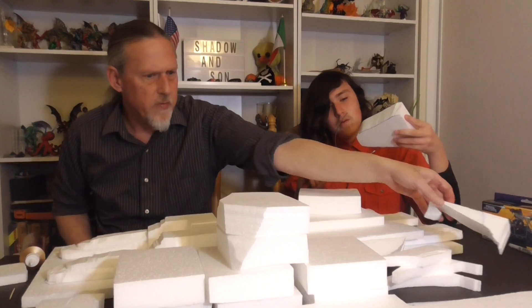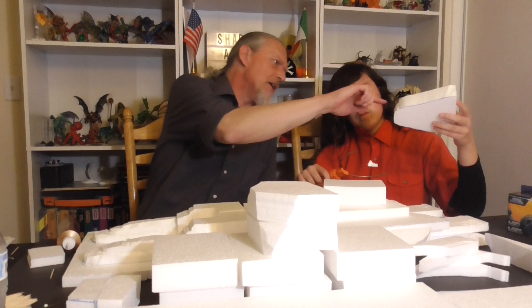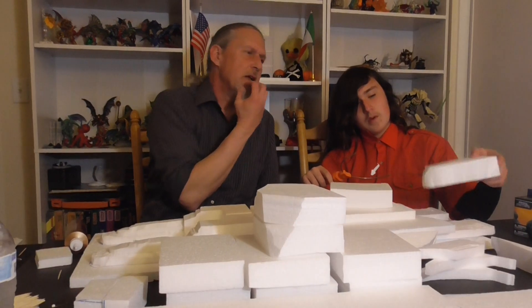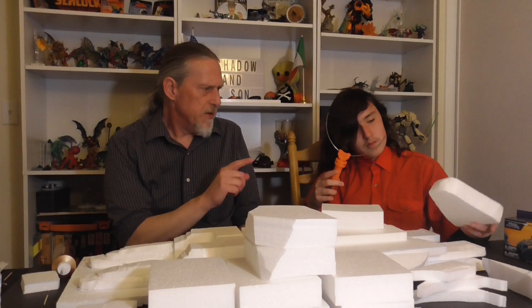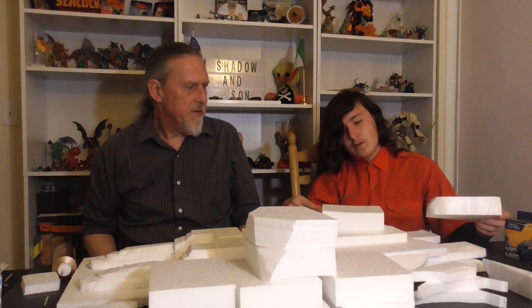Yeah, that looks fine. Just be very careful — we've got more foam if you make a big mistake, but I wouldn't worry. That looks kind of cool to start with. Now turn that off unless you're ready to cut, and we'll draw the next part.